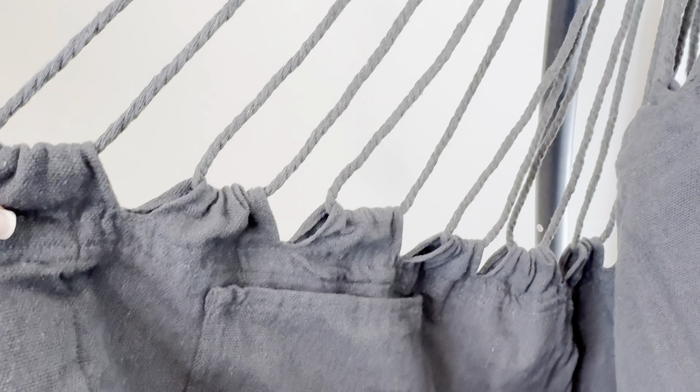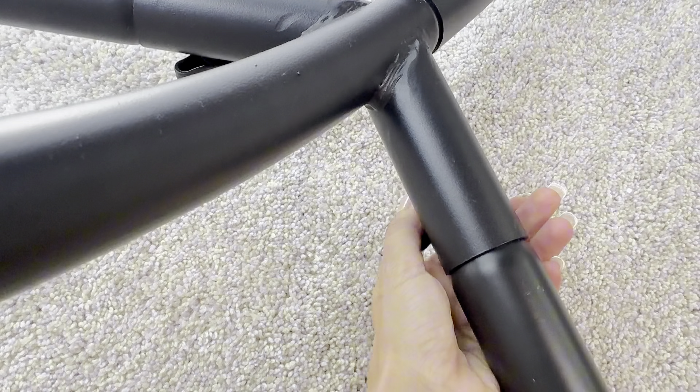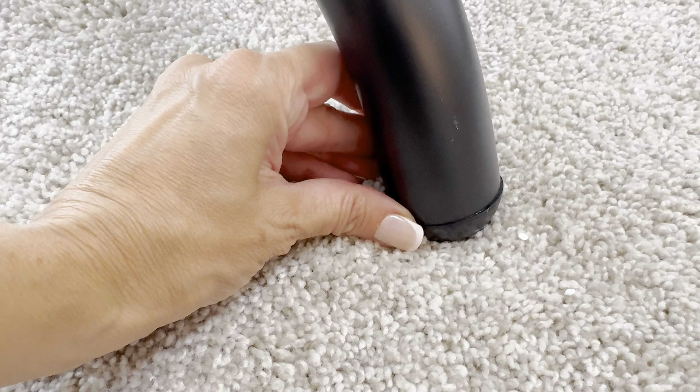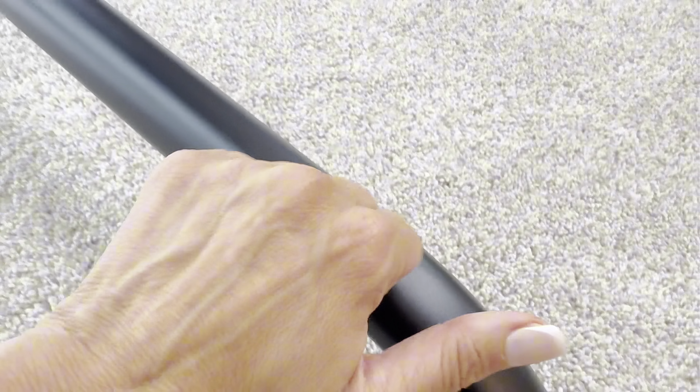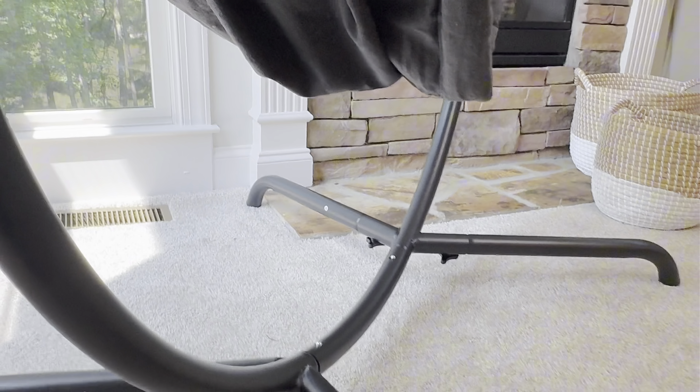The ropes thread through really wide loops and seem solid, wrapping over and over — it looks like it's going to hold together well. That steel frame is shockingly easy to put together. Each of the pieces slide into each other and lock with no tools necessary — just tighten and good to go. It even has rubberized padding on the ends for protection if you use it outdoors. It holds up to 330 pounds and feels quite sturdy.